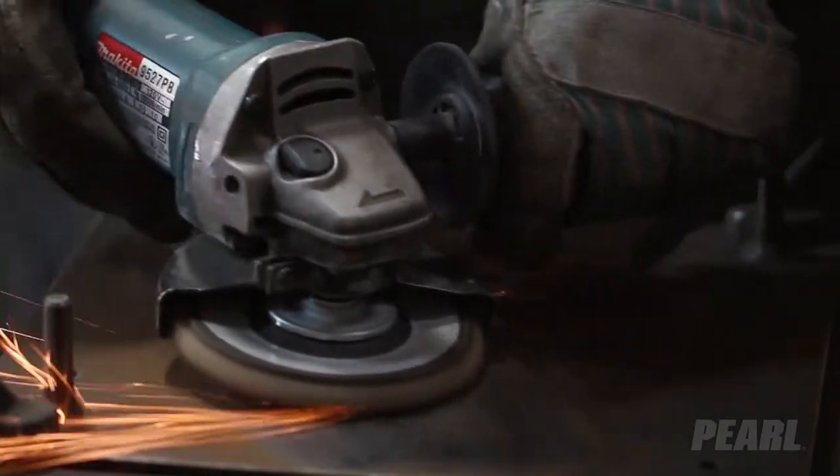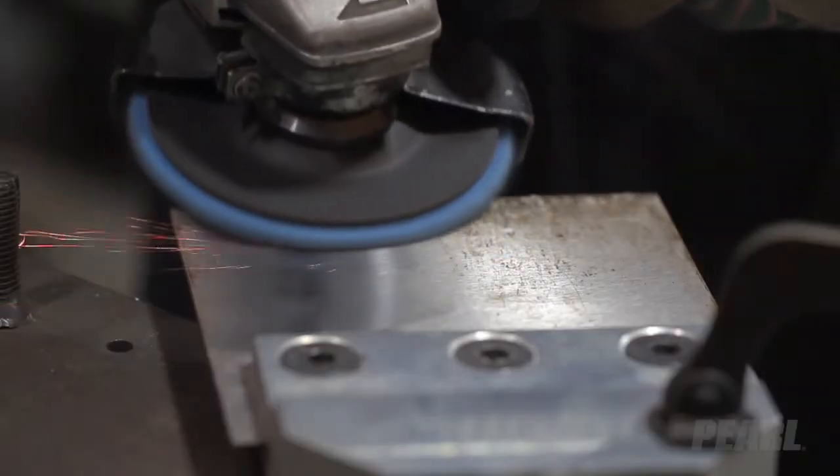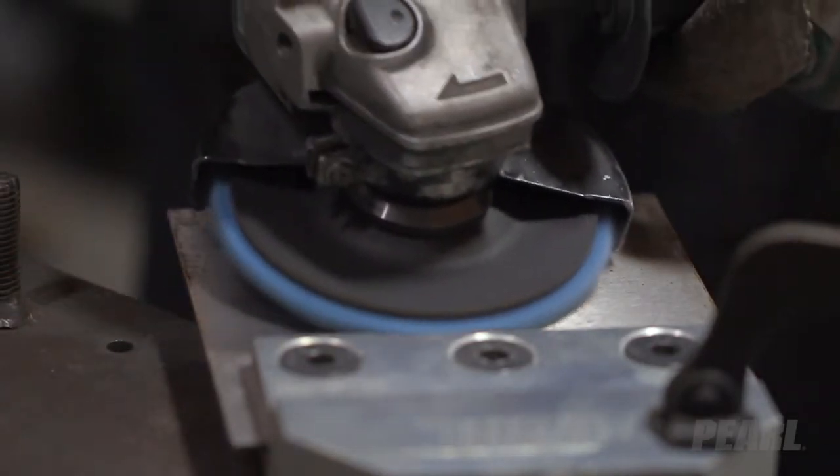Applications include surface conditioning, deburring, blending, cleaning, and more, for use with metal and stainless steel.